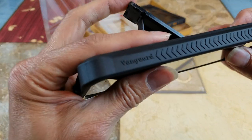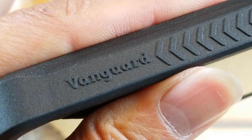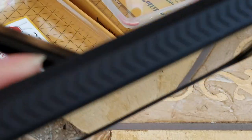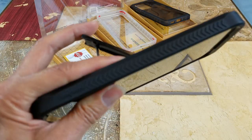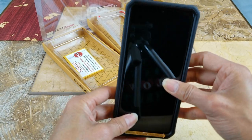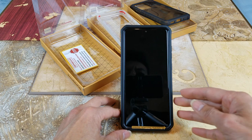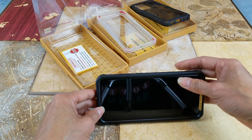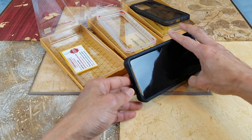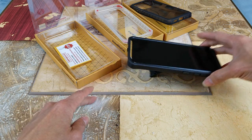It has the Vanguard Series branding right here. This one allows you to stand up in portrait mode, and you can tilt it at a lower or higher angle using the kickstand.